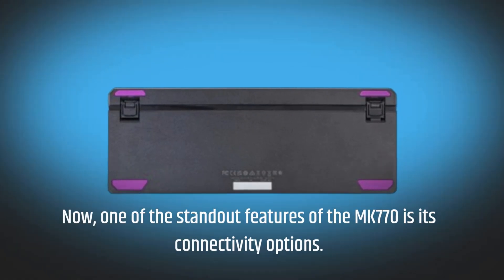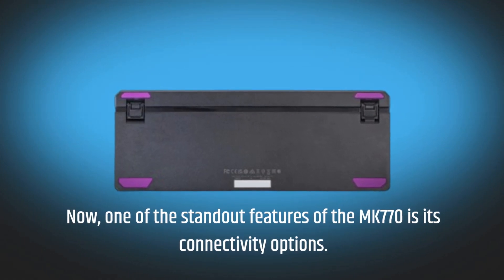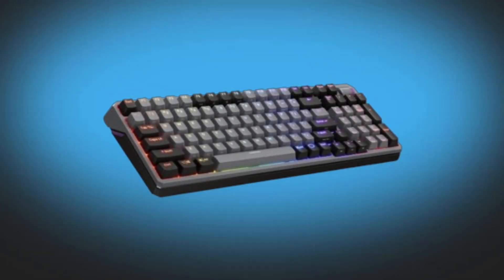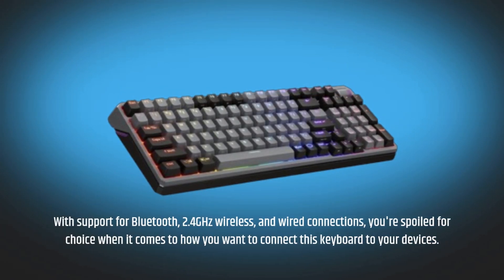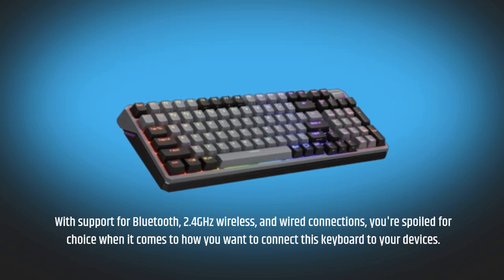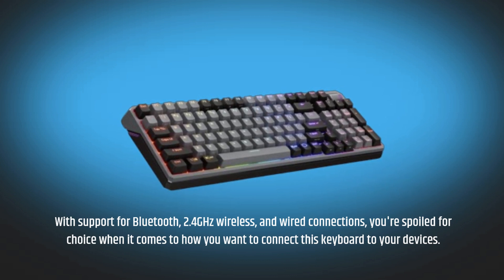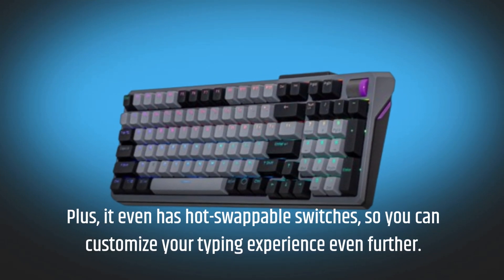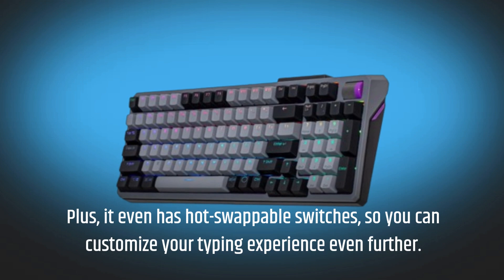One of the standout features of the MK770 is its connectivity options. With support for Bluetooth, 2.4 GHz wireless, and wired connections, you're spoiled for choice when it comes to how you want to connect this keyboard to your devices. Plus, it even has hot-swappable switches, so you can customize your typing experience even further.